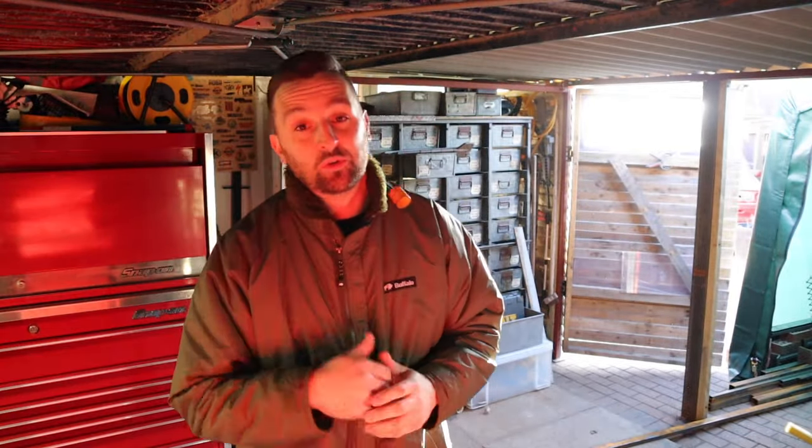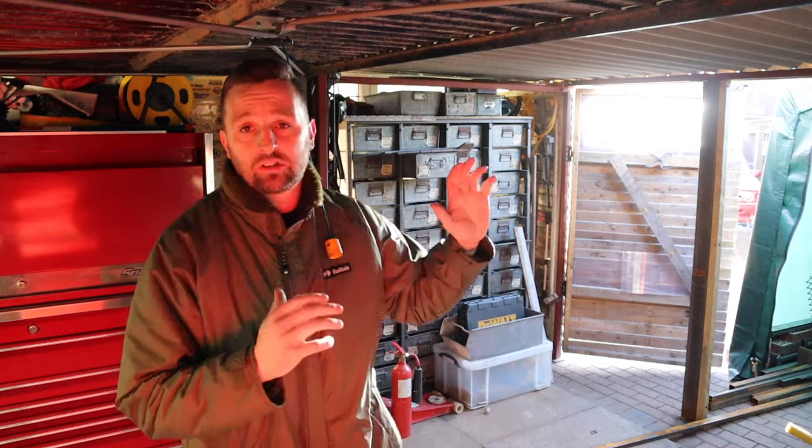Welcome back to the workshop. Today is a quick T5 update, but more of an ask for help. The suspension coil spring snapped on the van and I'm looking to replace them, so I'll show you that now.